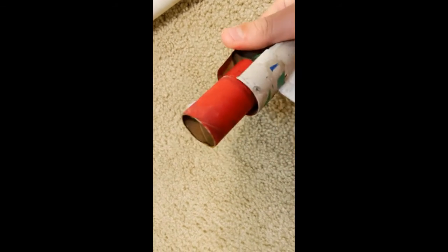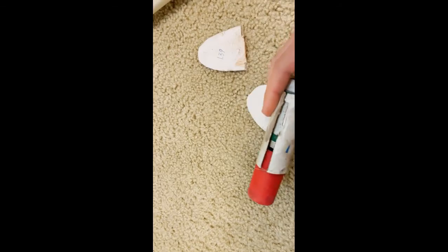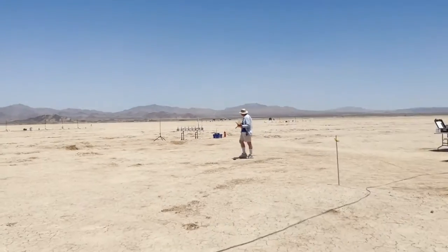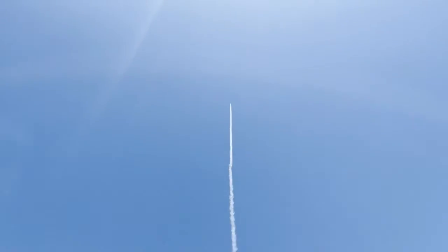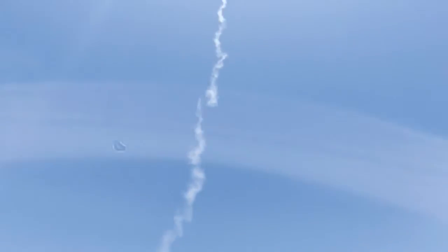The booster was also damaged, but this likely happened during staging because the fin from the booster was found hundreds of feet away from where the booster landed, meaning the damage must have been done during staging. Some improvements will include making a better booster and making sure the shock cord is not frayed before flying the rocket.